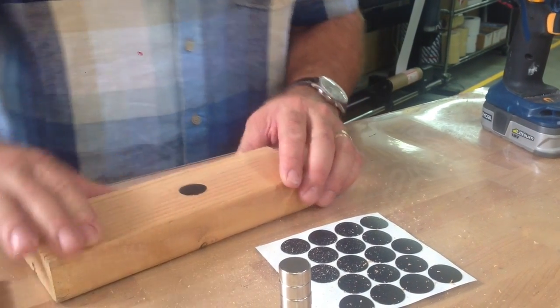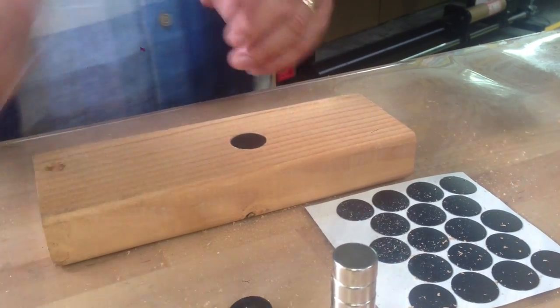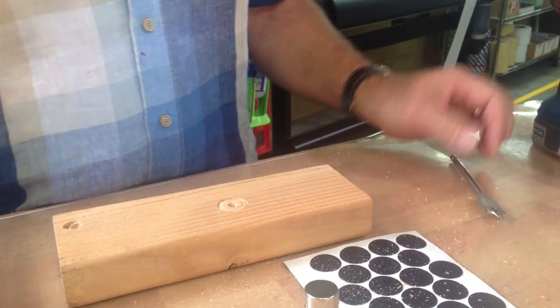Now I'm going to put it in there and fit it — you can see it's nice and flush and it looks really good. So now that's a test cap. I'm going to pop that test cap out.